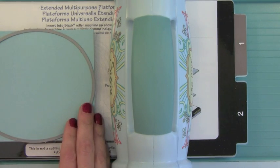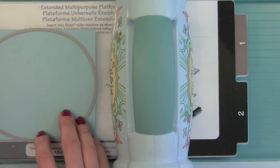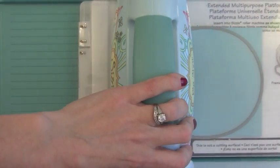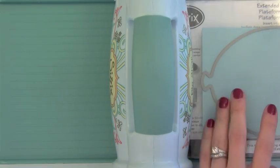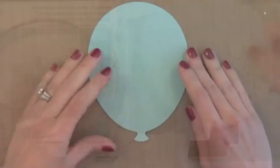We're going to start by die cutting the balloon. I'm actually using one of the new Simon Says Stamp card stocks — this is a beautiful color called Surf Blue. It's like a soft kind of pool color, a little bit more blue than your typical pool color. I'm going to die cut the largest balloon from this and I'm actually going to cut two of them, but one I'm going to set aside until later.